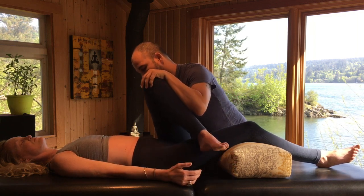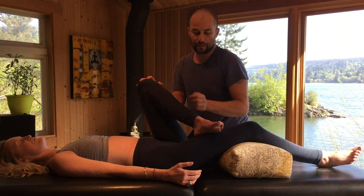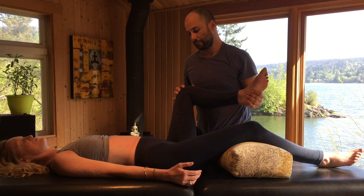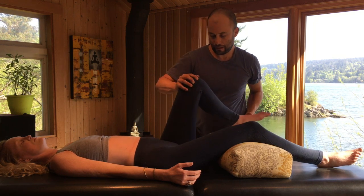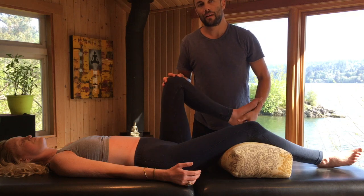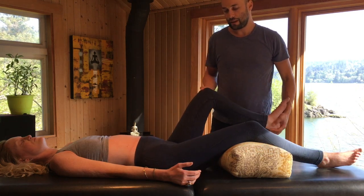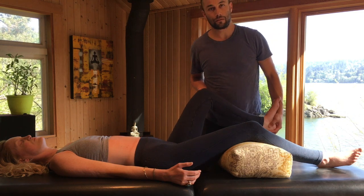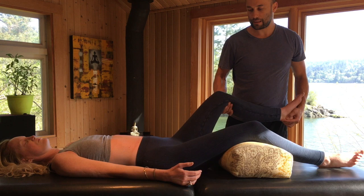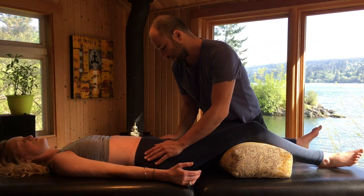As we release that, it can be nice to bring her leg into a bit of a figure four. Just holding the joints helps her nervous system feel secure, and ensures that she doesn't try to muscle guard or reset what we just did. It can be nice to distract out of the joint, and then reassess.